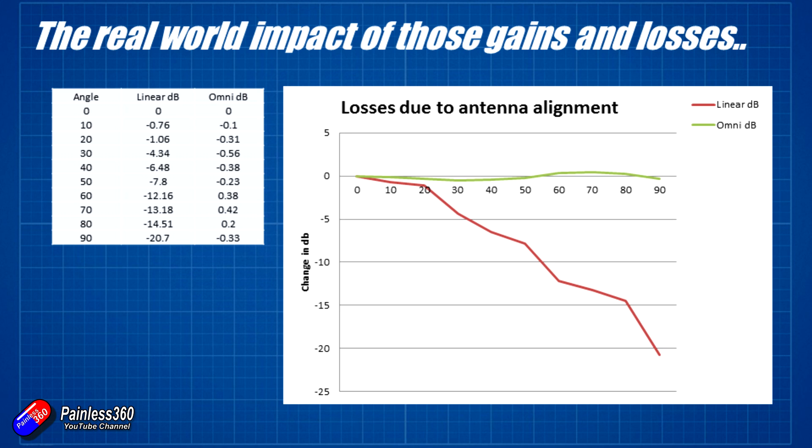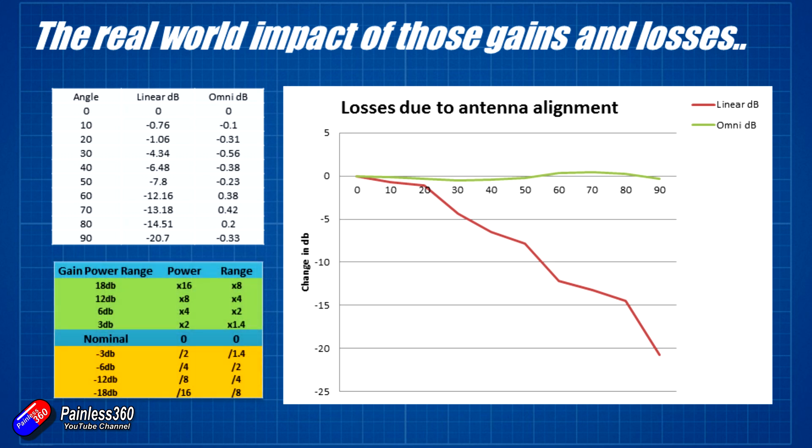Now that is an awful lot. From last time, there's a gain-power-range graph that Menace RC created which gives you an idea of the ratio between power level and range. If you increase the power by four times it gives you twice the range; increase it by eight times and you get four times the range. Similarly, if you quarter the power it gives you half the range.